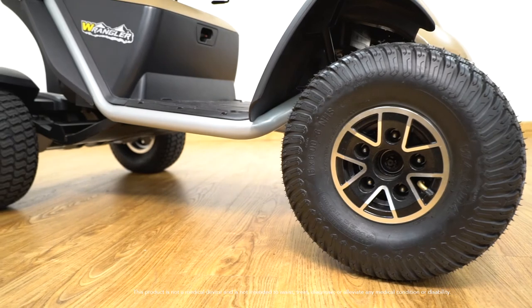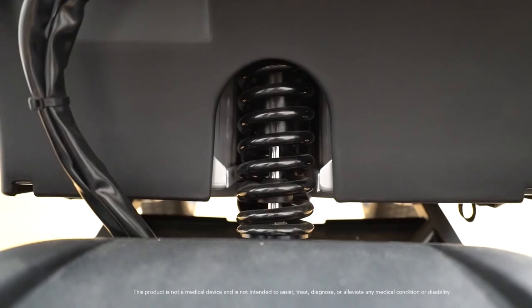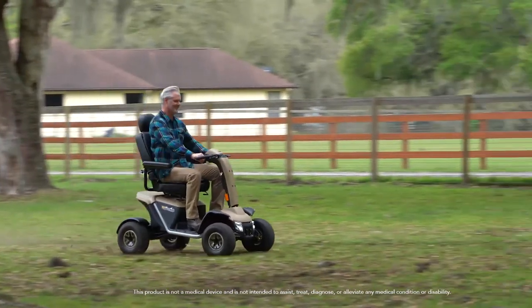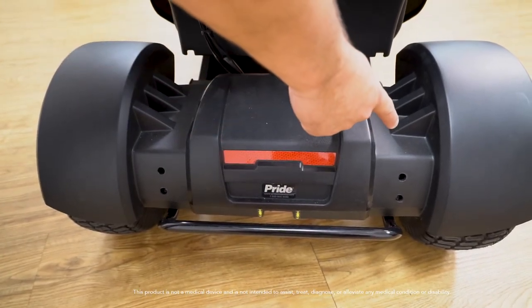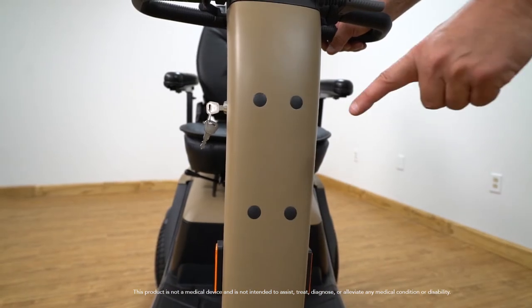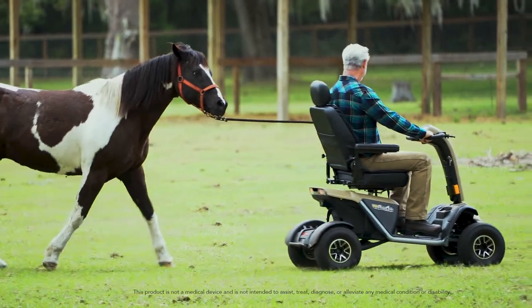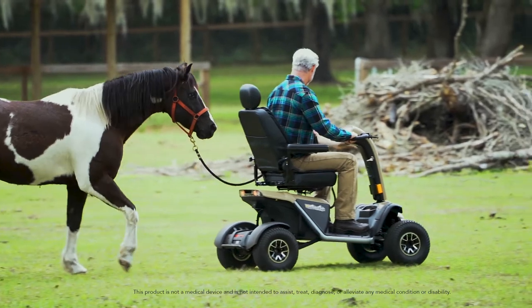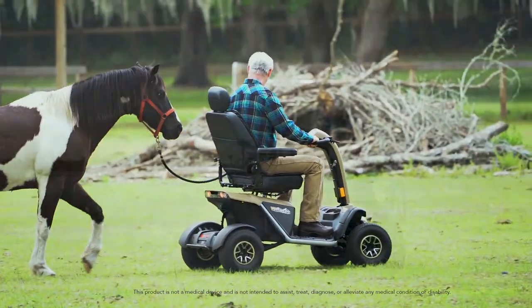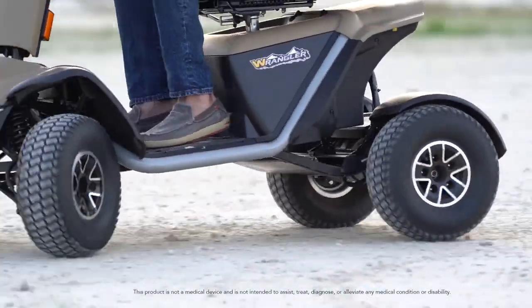The Wrangler has 14.5 inch tubeless pneumatic tires on the front and back to go through almost any terrain. The CTS front and rear allows for a more comfortable ride when off-road. Dual motors provide exceptional traction if one wheel should happen to raise off the ground. A front basket can be added as an accessory to the tiller by simply removing the plastic covers. Rugged and built to last, the Wrangler is everything you want in an outdoor scooter. Equipped with front and rear suspension, this aggressive scooter is designed for cruising on walking trails or driving around your property. The Wrangler is the perfect way to embrace life in the great outdoors.